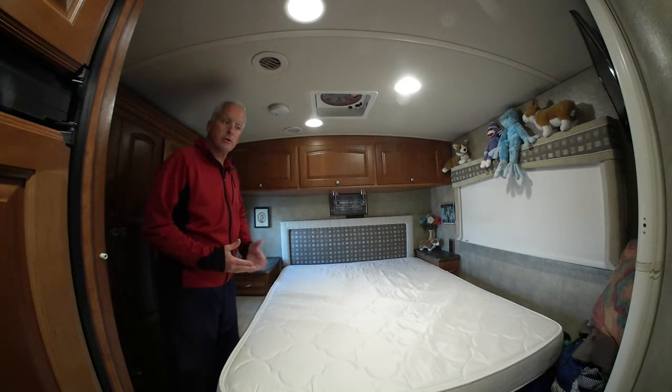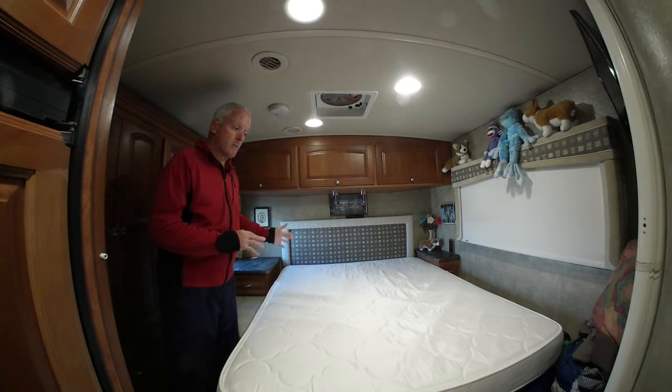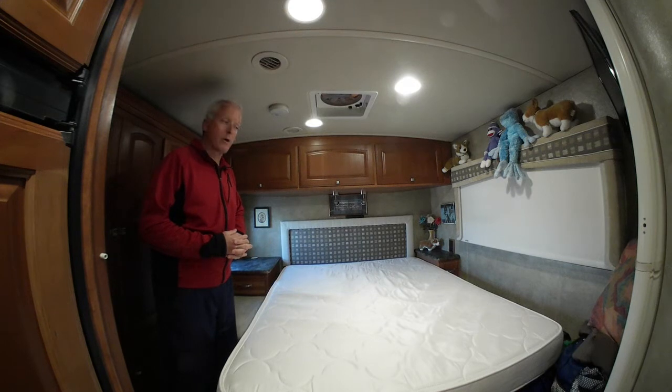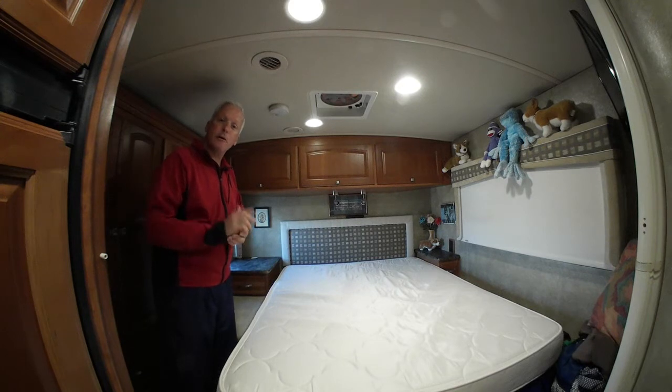It's actually easier to get the thing inside the RV and get it shipped to you no matter where you are, so that you can replace your RV mattress. We're going to haul this out of here, and then I'll come back and show you how this product came to us and how it's going to fill this spot once we open it up. We'll be right back.